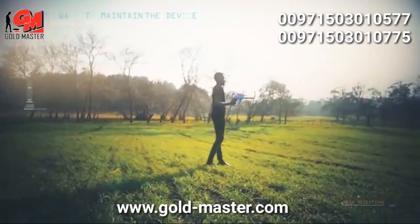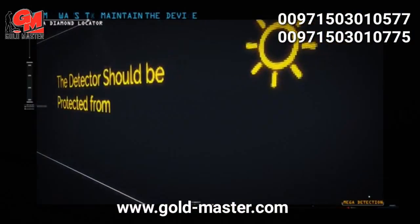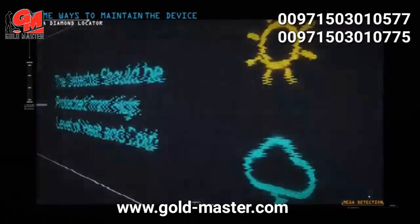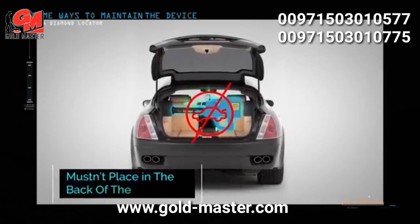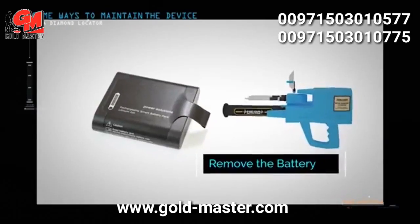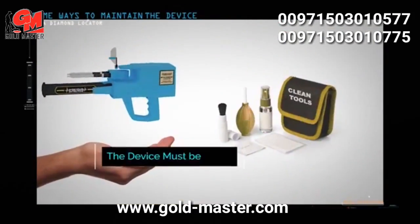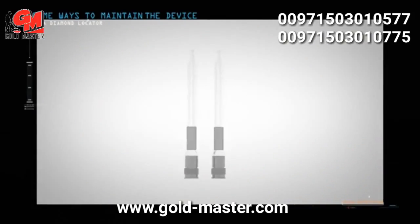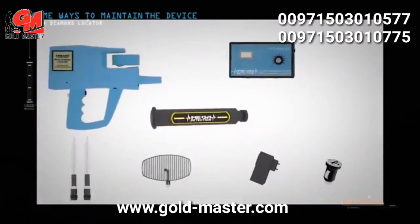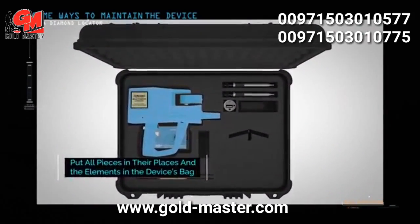Some ways to maintain the device: protect it from high levels of heat and cold; do not place it in the back of a car or under the sun on hot summer days or outdoors in winter. Remove the battery if you do not plan to use the device for extended periods such as a month or more. Keep the device clean after each use. During transport, remove removable pieces such as search antennas and sensors, and place the device and its parts in the designated places inside the case.